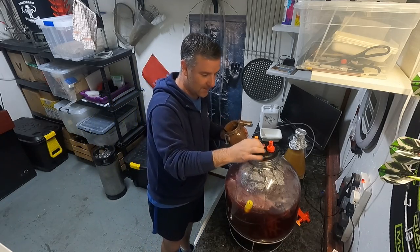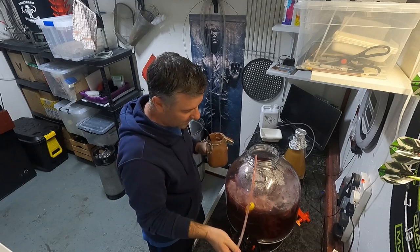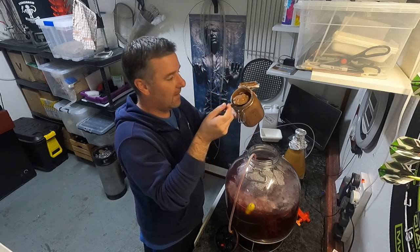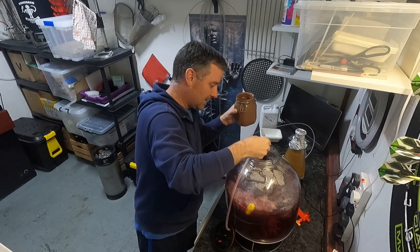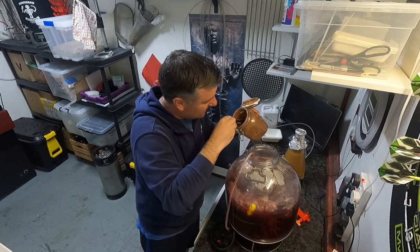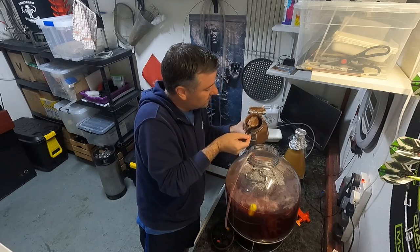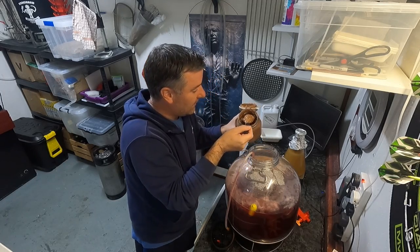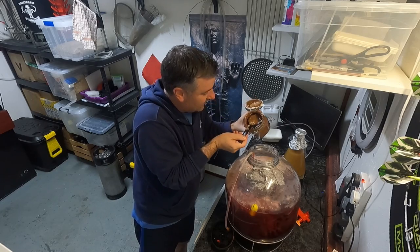The old family motto is: be bold and fear not. I'm going to get that on a t-shirt. So God help us, but this is actually happening — we are throwing this stuff in. It's a sanitised spoon. The fruit's been on for five days. This is such a mistake. Does anyone actually think this is a good idea? I'm going to taste a bit of the chocolate once it's in. The fruit's been on five days; I'm going to leave it for another two and then get it kegged.